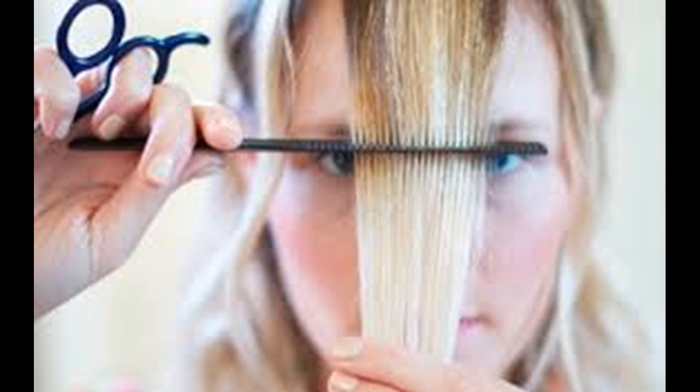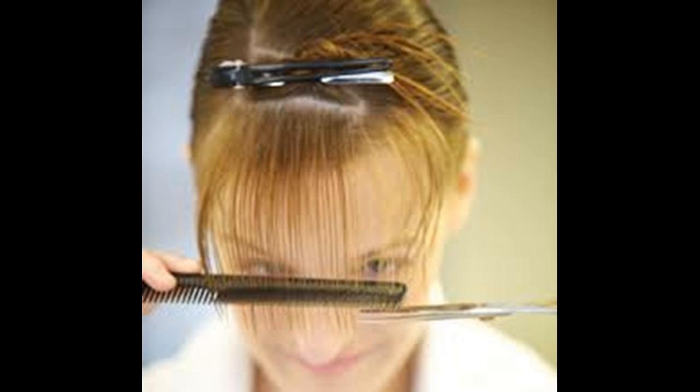Even out your bangs. Once you have your bangs at the desired length, you'll want to make them look more natural — unless you are going for blunt bangs, in which case you may want a very straight line across. Take your scissors and make small snips at the tips of your bangs, making sure the scissors are parallel to the strands in your hair.